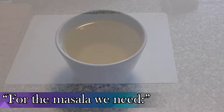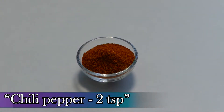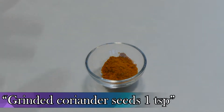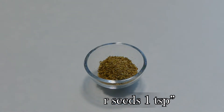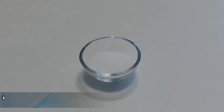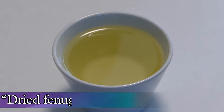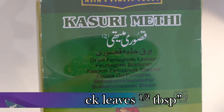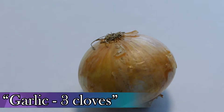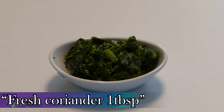For the curry masala, which ingredients are needed? Chili poeder 2 eetlepel, kurkuma poeder 1,25 ml, gemalen korianderzaad 1 eetlepel, zout, tomatenpuree 1,25 ml, zonnebloem olie ongeveer 6 eetlepel, gedroogde grieke bladeren 1,5 ml, 1 grote ui of 2 middelgrote, knoflook 3 teentjes, verse koriander 1 eetlepel.